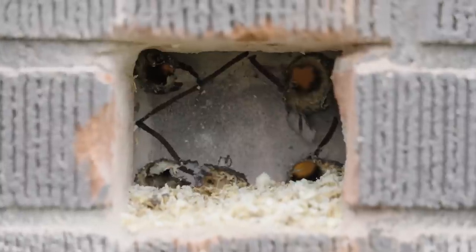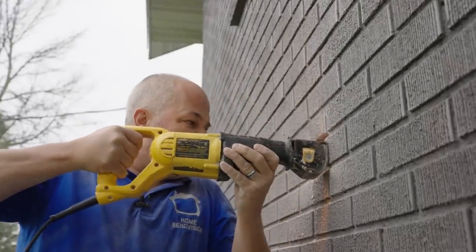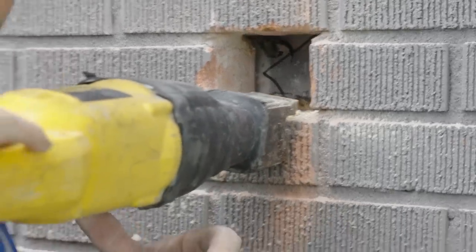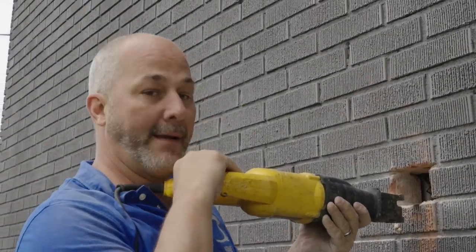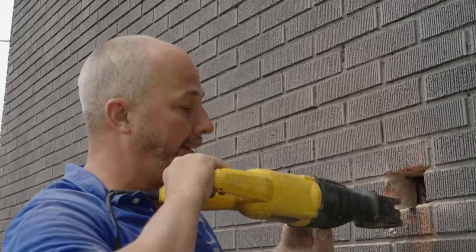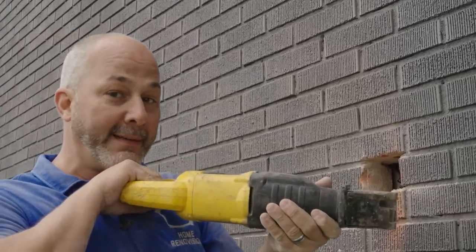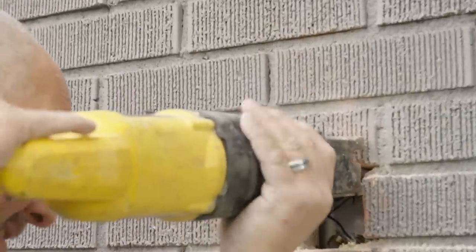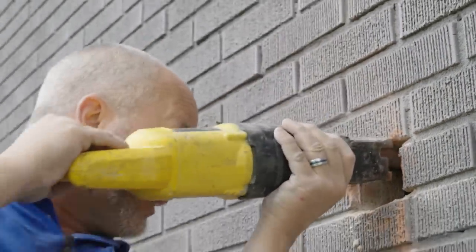Now we grab the sawzall. The good news is I can see my fan from here. Quick tip: whenever you're working with a tool like this, don't stand behind it. If that blade catches something while retracting, the machine will throw you right off the ladder because this is going in and out a couple of inches. If you're right behind it and that happens, it'll toss you — you don't want to have that fall. Try to stand beside it. Keep the machine pressed against the wall so the blade is the only thing moving and let the tool do all the work.